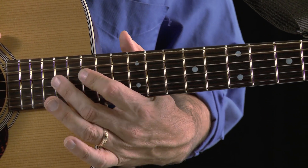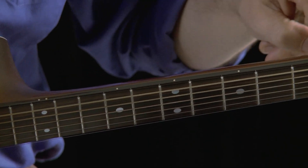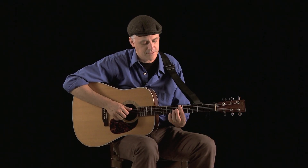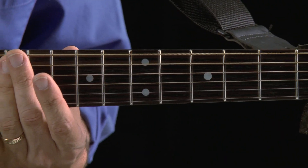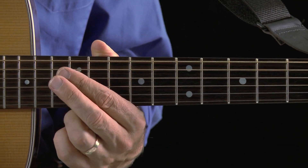Up here we have the fifteenth and seventeenth fret. You should also have some markers on the top of your fingerboard. A lot of guitars have a marker on the third fret, fifth fret, seventh fret, ninth fret, and twelfth fret. Almost all guitars have two dots on the twelfth fret. Twelfth fret is a really important one, so we'll talk about that. And that is really the fundamentals of the parts of the guitar.